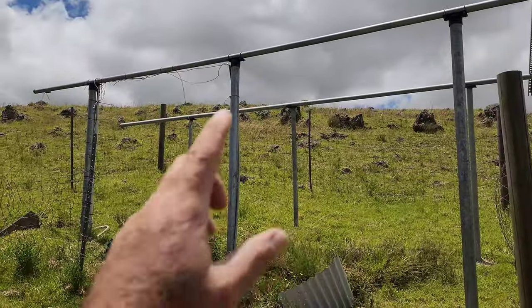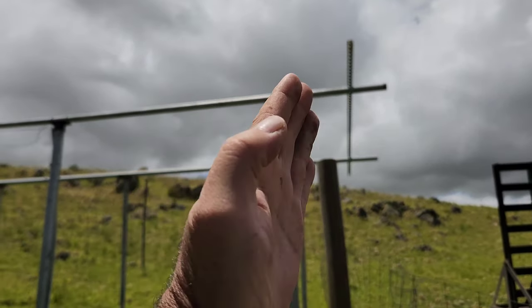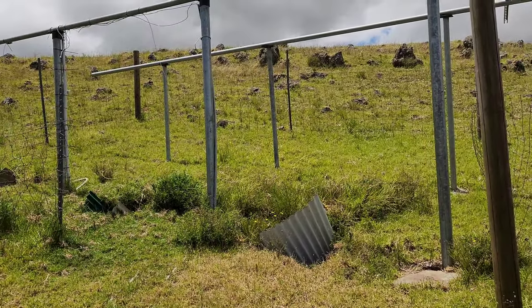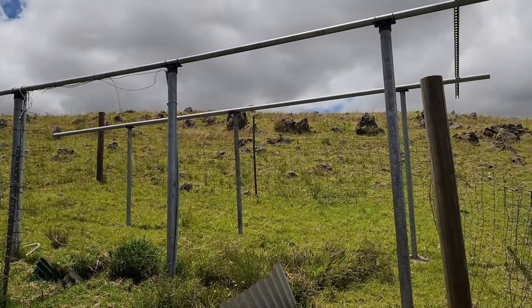Here is the mounting rack. I just set one of the unistruts up there to show how it's all going to line up. We have some fencing around here that we opened up because we have cattle, so we don't want the cattle messing with the solar panels obviously. As we start putting things on, I'll show you how we mount all these panels.